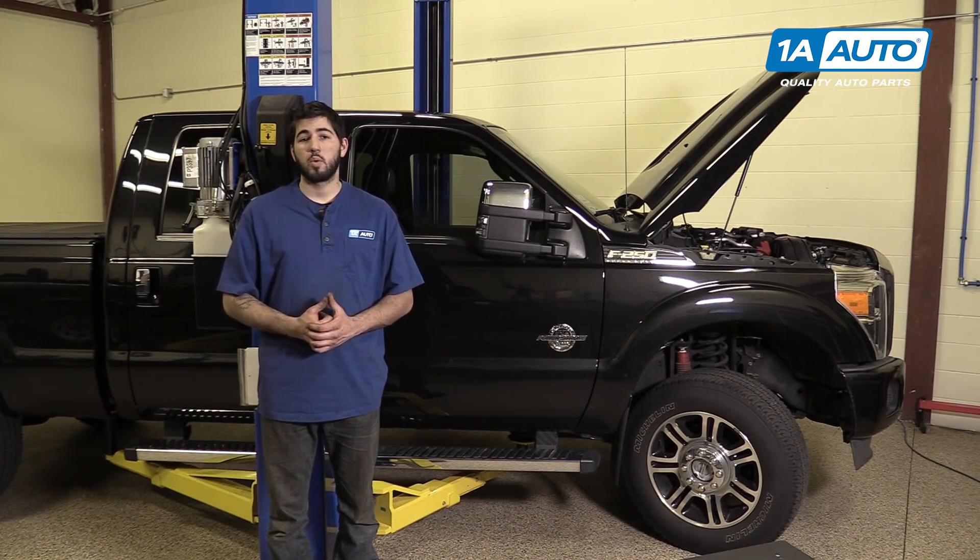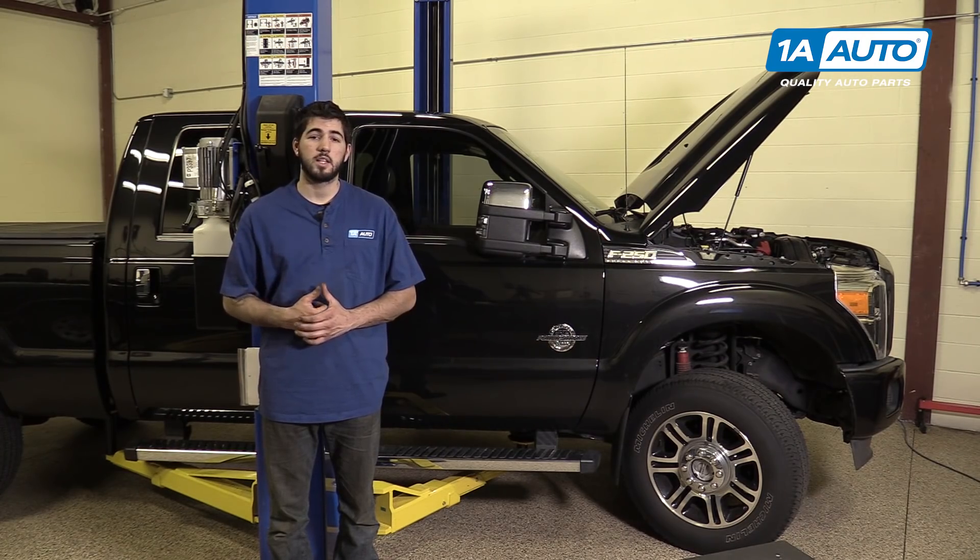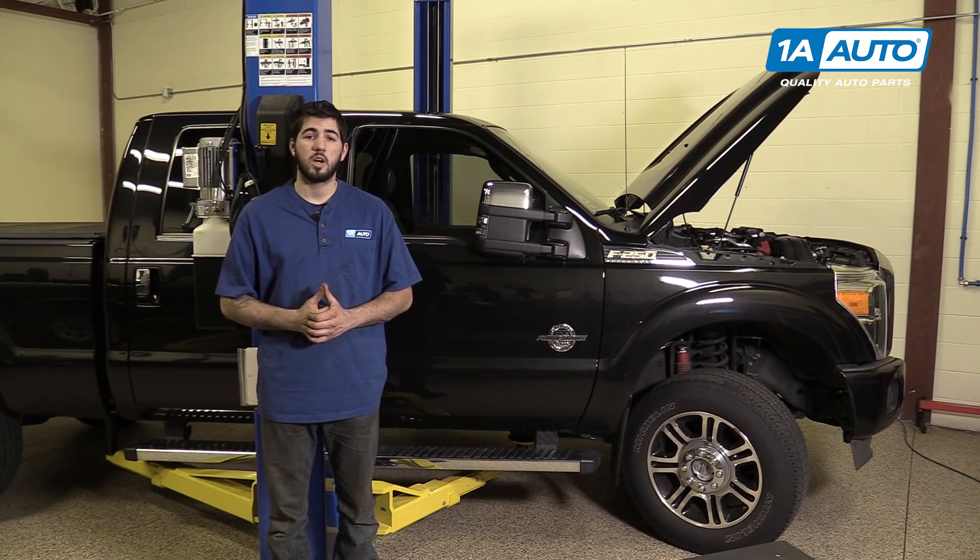In this video, we're going to be working with our 2013 Ford F-250. We're going to show you how to remove and replace your vehicle's tail light assemblies. If you like this video, please click subscribe. We have a ton more information on this and many other vehicles. And if you ever need parts for your truck, you can follow the link down in the description over to 1AAuto.com.